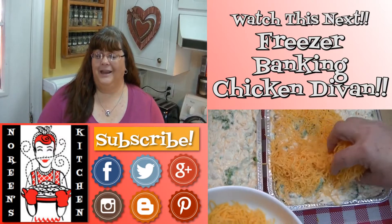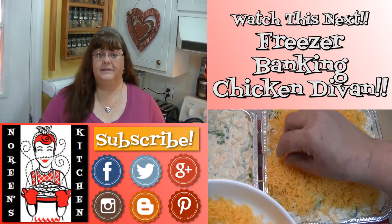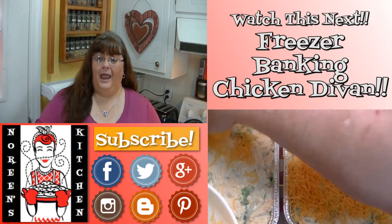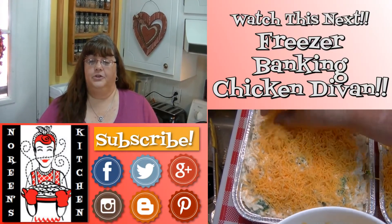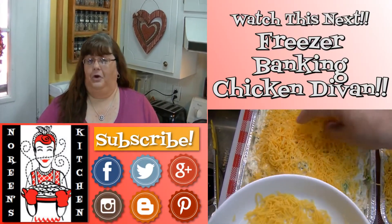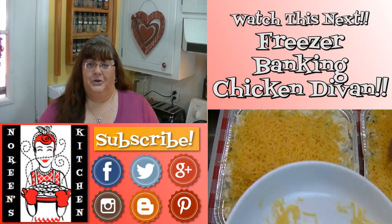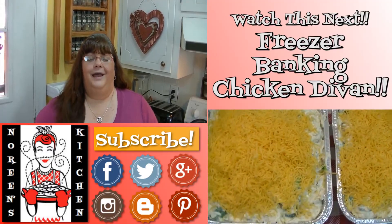I hope you liked what you watched today and that you try it and love it. If you like what you saw, please consider hitting the thumbs up button and giving me a positive rating. Make sure you hit the subscribe button if you're not already a subscriber so you don't miss out on any of the fun we have here in the kitchen every single day. I'm really glad you're here — thank you for stopping by, and don't forget to come back tomorrow. Until next time!